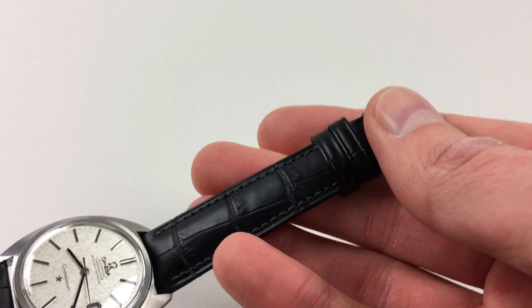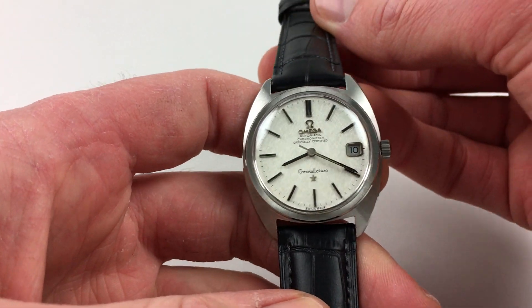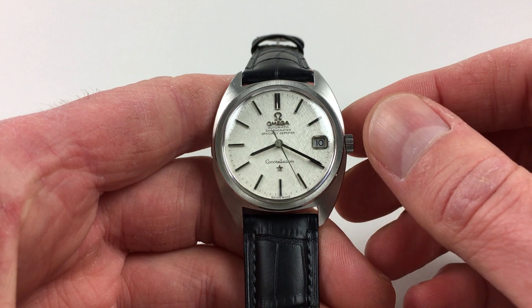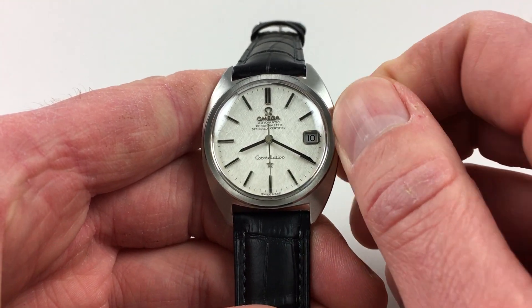The watch is also fitted to an Omega buckle. It's an automatic model, so it'll wind itself as it's being worn. However, if it's laying down for a period of time and needs to be restarted, this can be achieved by turning the crown away from you a few turns, which will be enough to get the watch started.